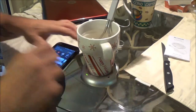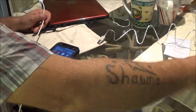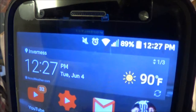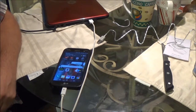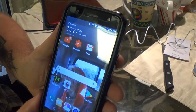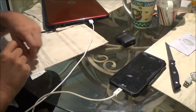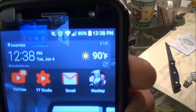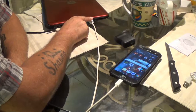Let's plug my phone directly into her computer and give it 10 minutes. It's on 89% right now. After 10 minutes, we got it up to 90% with it plugged directly into her USB port.